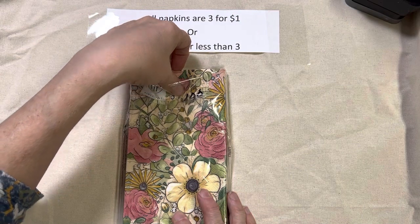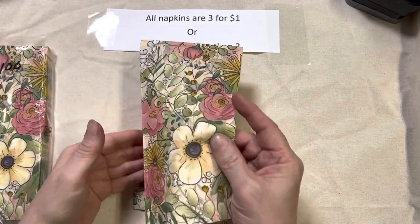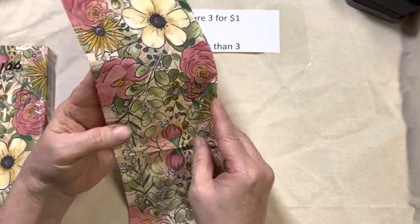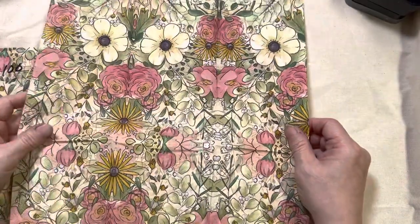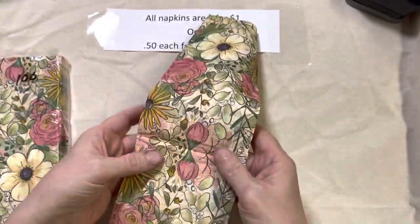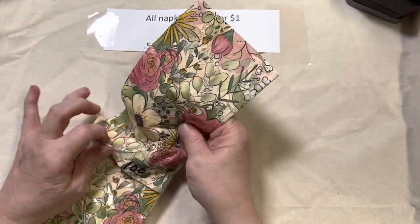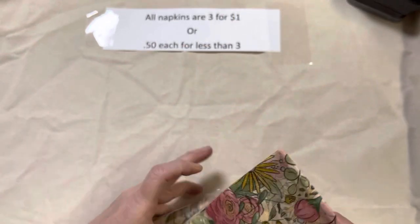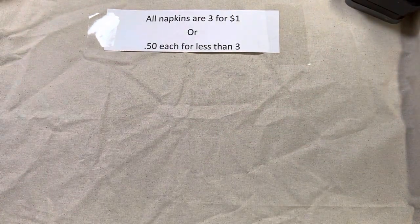Here's lot 101. This is one of the tall luncheon napkins — I've also seen them called guest towels. It's got the same pattern on all sides: very pretty in pinks and yellows, very nice for the spring. That is lot 101, and I have plenty of these.